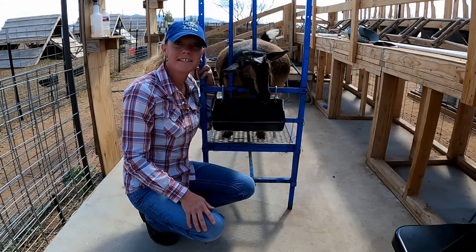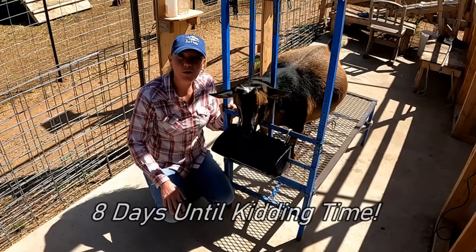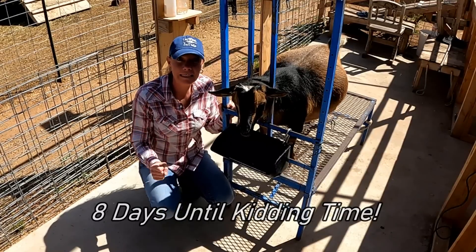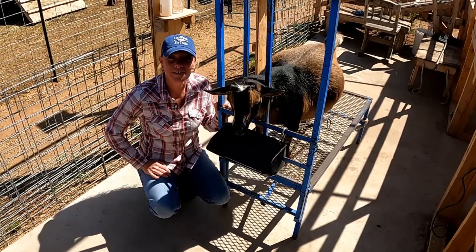Doing this now will make things easier. Hello goat lovers! Crystal here with Blue Cactus Dairy Goats, and we are only eight days away from kidding time, so take a moment and make sure that you subscribe because you're not gonna want to miss a thing.